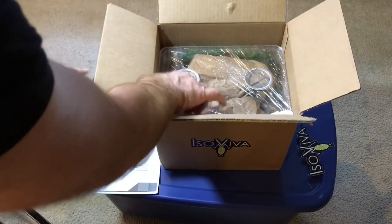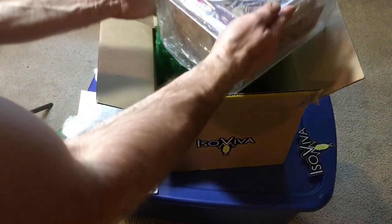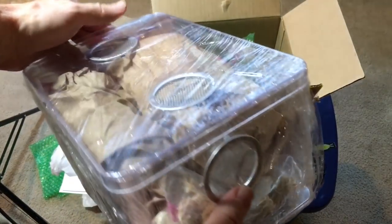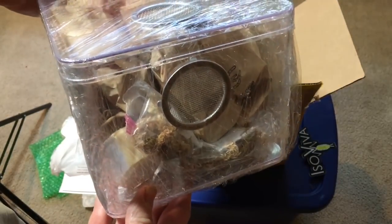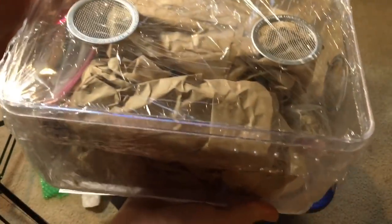It's very well padded. One thing you'll notice is that the ventilation in this case is on one side and at the top, but that's customizable. You can get just two vents on either side, just two vents on the top, or do four vents. You've got options.